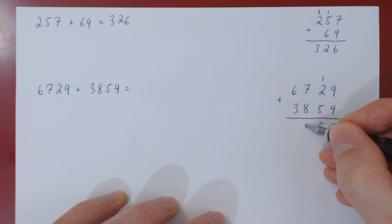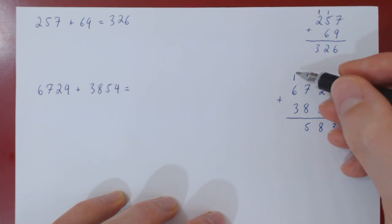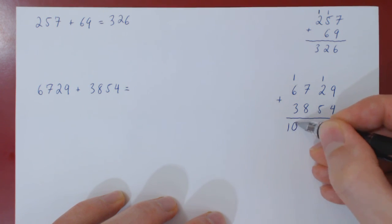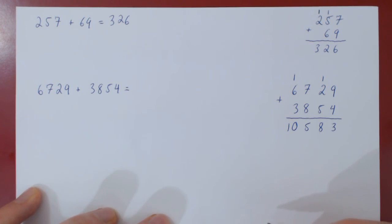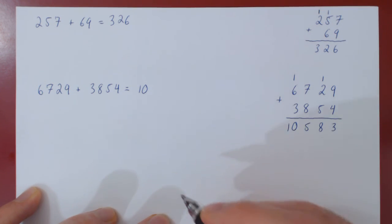7 plus 8 is 15. Write down the 5, carry over 1. 1 plus 6 is 7, plus 3 is 10. And we have our answer: 10,583.